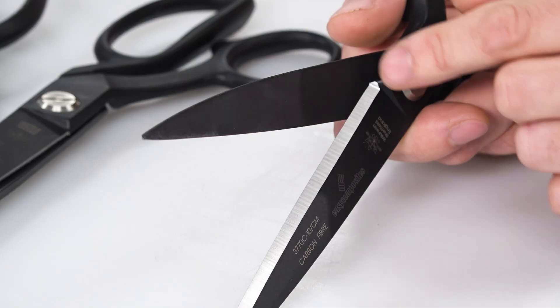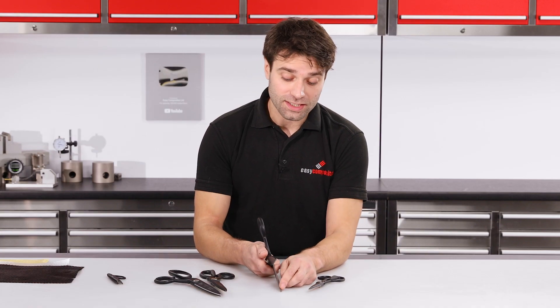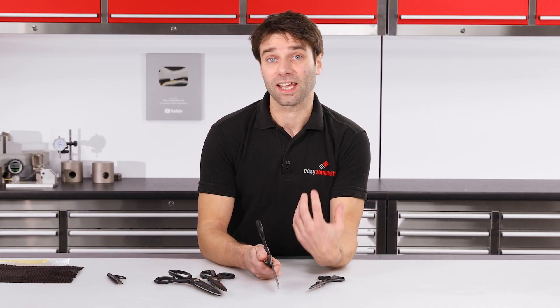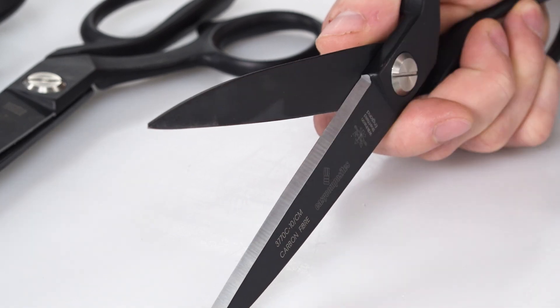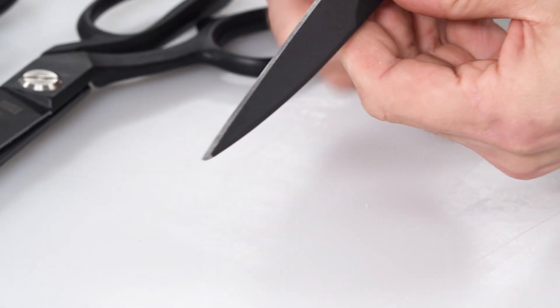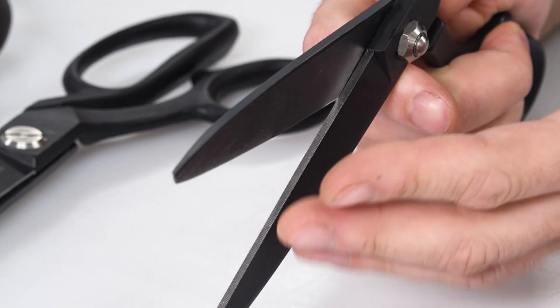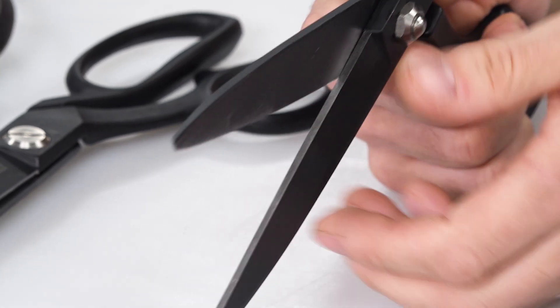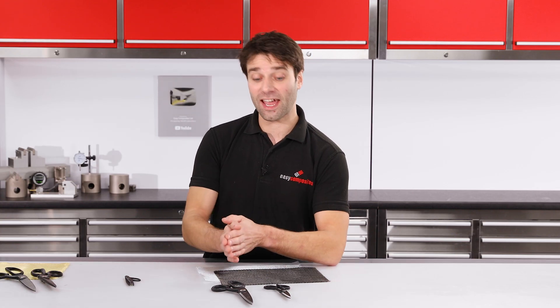Another key feature, and one that's exclusive to Easy Composites, is the grinding of the blades. Typically the lower blade on a set of shears like this would be serrated, but we find that when you try and slide that serration underneath the fabric it can snag and catch on the fibres, making a clean cut quite difficult to achieve. So instead we have a smooth blade to allow it to slide underneath, but we still do have the serration but on the upper blade. That means we get all of the benefit of the serration in terms of grip on the cut, but we don't run the risk of snagging our fibre.